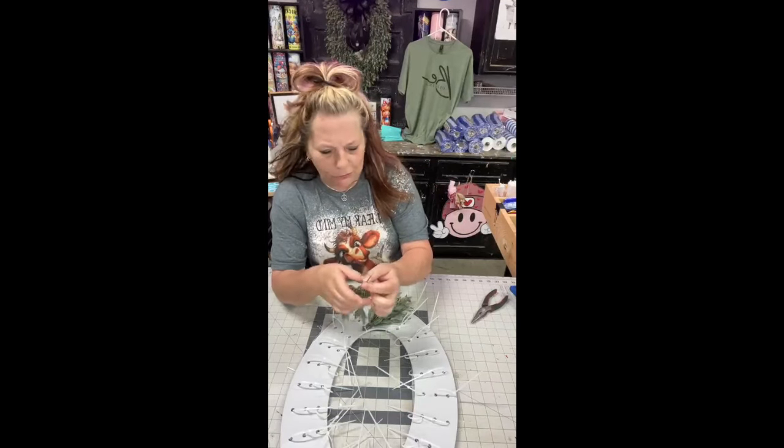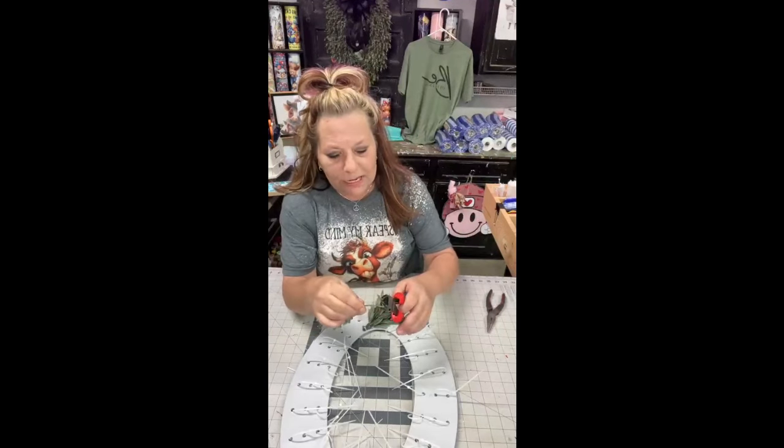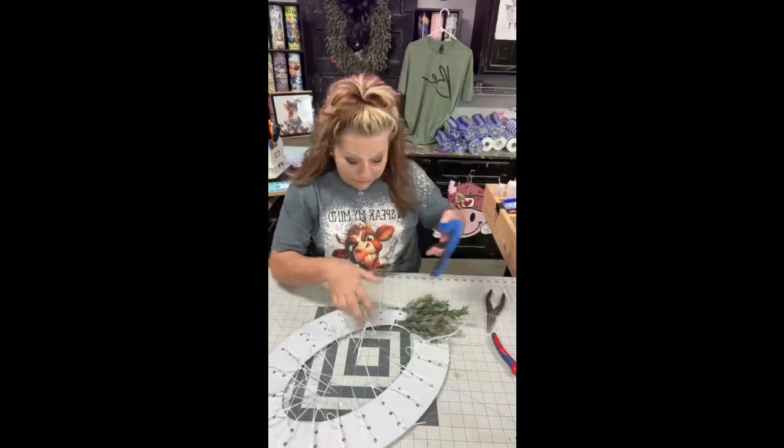I just pull them down closer together, clip a little more off because that's too long, and we're just going to keep adding them. You add one to each side, and you're going to want to go out and get some of this Ruscus because it turns out adorable.